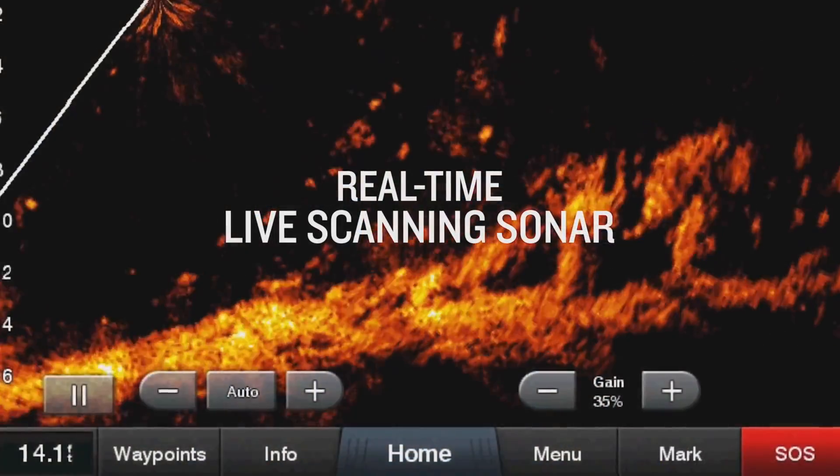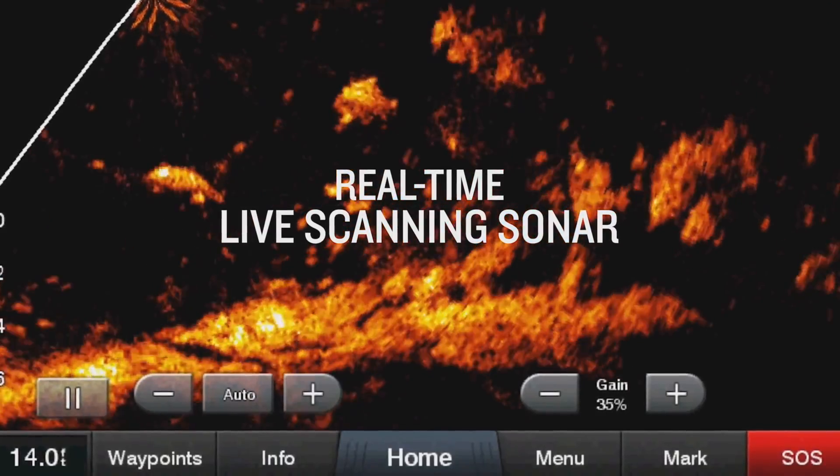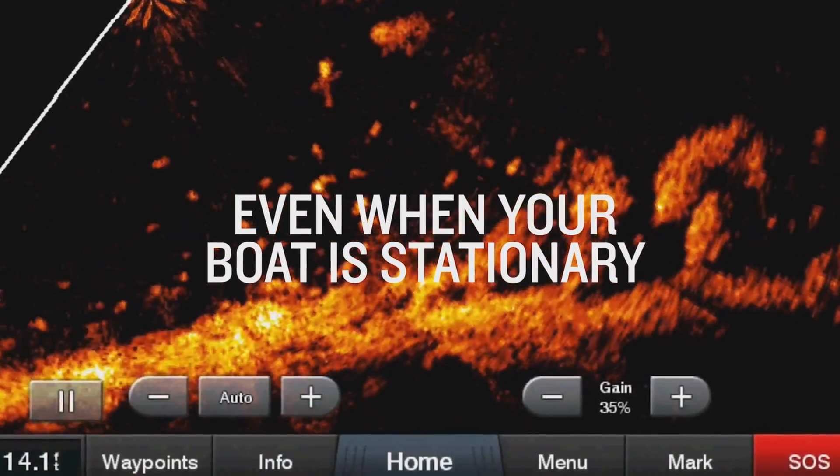Next, let's talk about Panoptix LiveScope — the one you're seeing in demo videos where you can see individual details of each fish and even tell what species it is. This is the best in the business. LiveScope is pretty much number one in the industry; it's what all the pros are using. It's a huge jump in technology giving a crazy advantage to anglers out there.